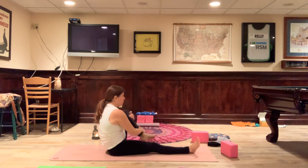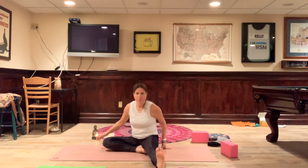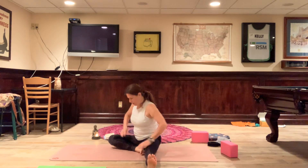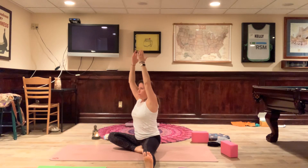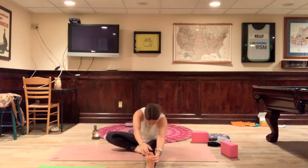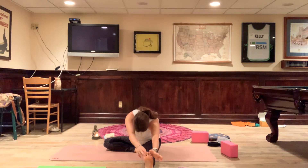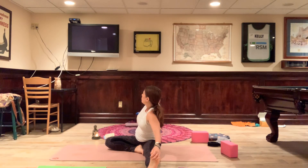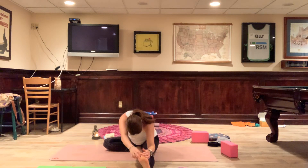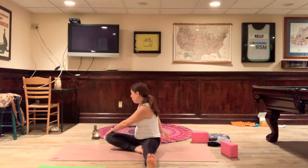Right knee comes up, drop it out to the side — Janu Sirsasana. Notice how I'm sitting catty-corner; I'm not facing the straight leg. That typically means bringing the knee back a little bit. Inhale, reach up; exhale, now you twist to the straight leg and fold over. Keep that left hand down on the leg or foot, open the right arm up. Release it, fold over again over the straight leg, and come and sit up. Take a nice twist over this bent leg, and then release.